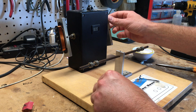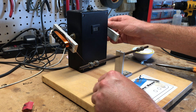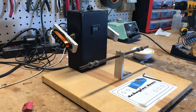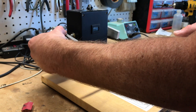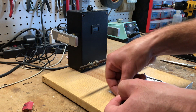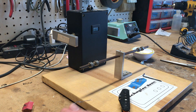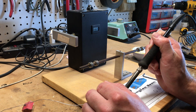Everyone's different with their playing style. At 7,620 turns, that's about all the winds that'll fit on here. I'm doing the last turns close to the bottom so I can solder the wire onto the eyelet. I'll tape down the end, cut the wire, and loop the end through the eyelet just like I did with the beginning.